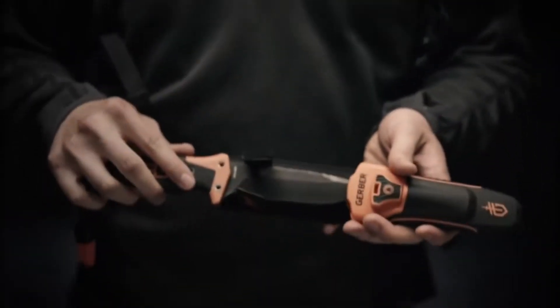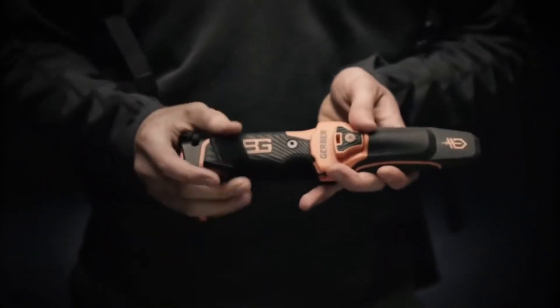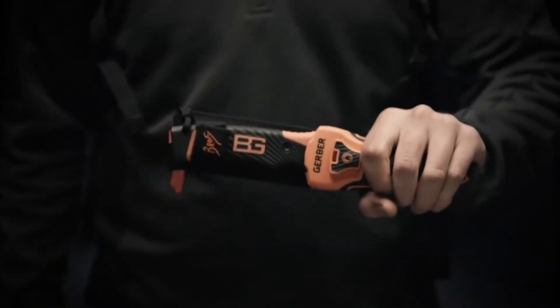We took the best-selling survival knife in the world and made it better. This is the Bear Grylls Ultimate Profix Blade from Gerber.